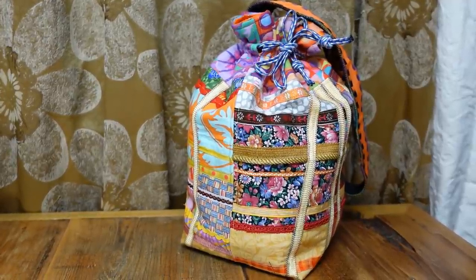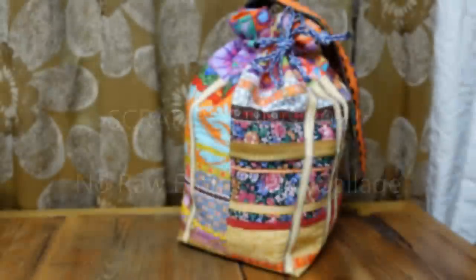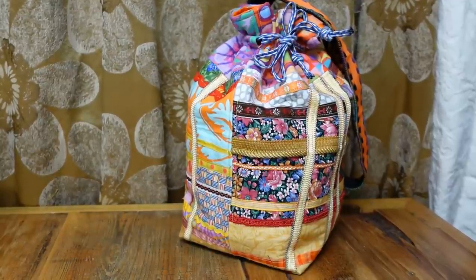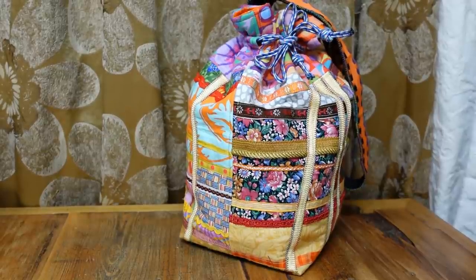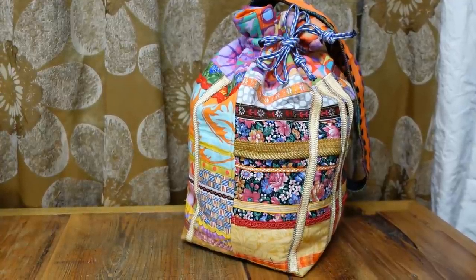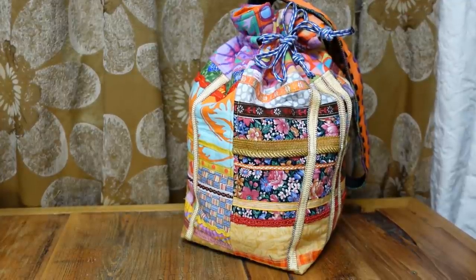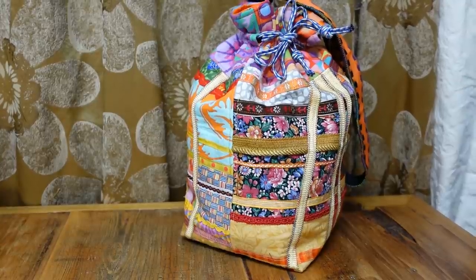Hello, this is Leah with Scraptastic Patchwork. Welcome to Scrap Busting 2021. This is the project we will be making today. A couple days ago it was really cruddy out and I was really needing a project that inspired me, full of color and made me happy. So I grabbed my scraps from my cutting island from the Reorg series if you want to check that out. And I started playing and this is what I came up with. It's really versatile and obviously colorful and you can put your own personality into it. Let's begin.